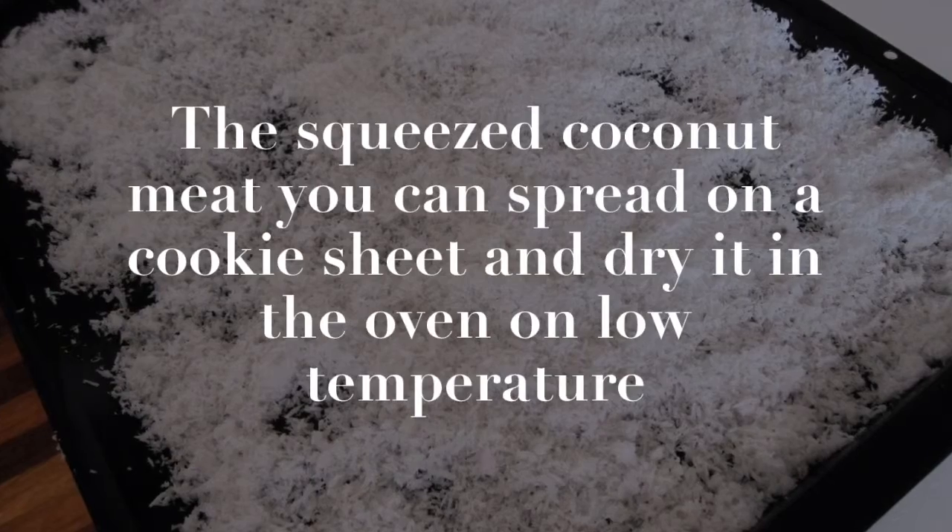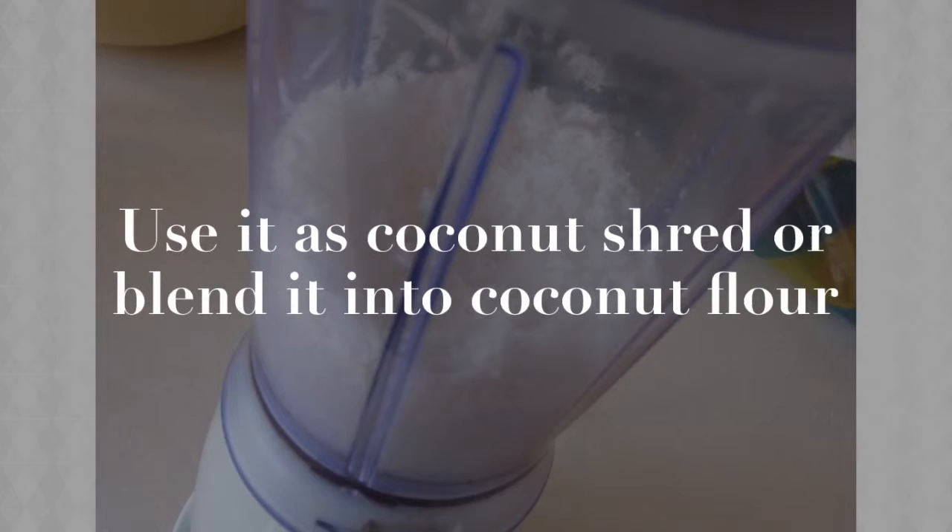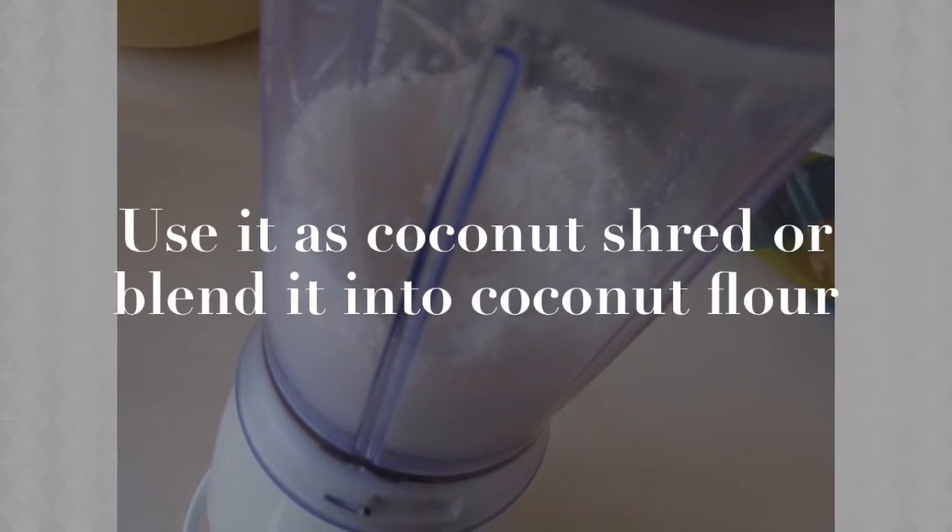The squeezed coconut meat you can spread on a cookie sheet and dry it in the oven on low temperature. Use it as coconut shred or blend it into coconut flour.